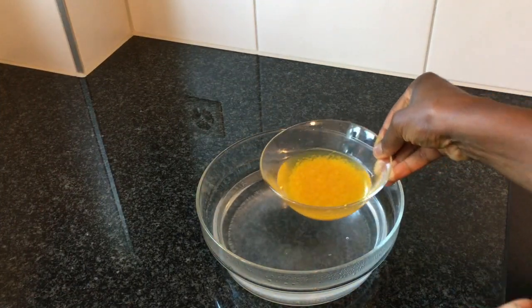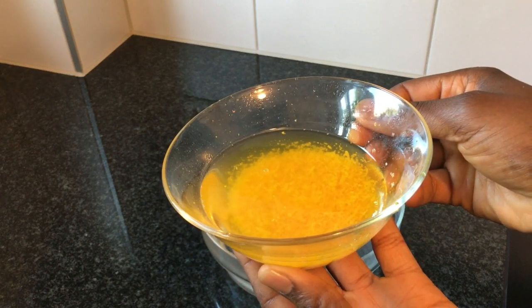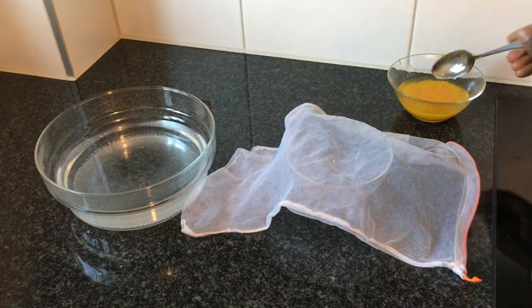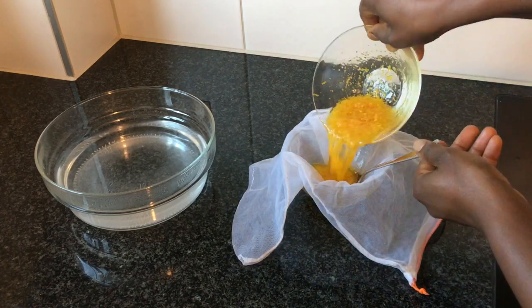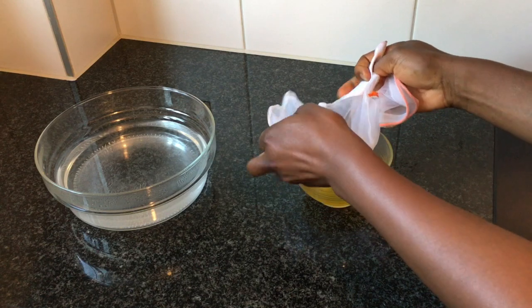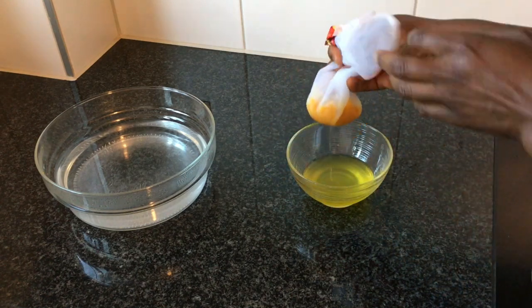After 2 hours, this is how my mixture looks like. I will now filter the oil through a net with very small holes into another bowl. You can also use a cheesecloth if that's what you prefer. I hold the net together and squeeze out the oil.